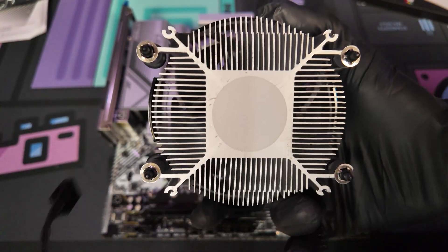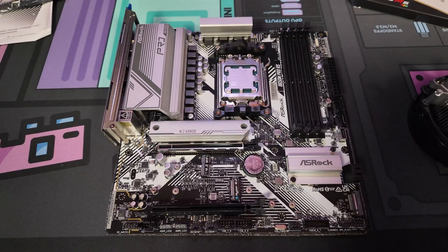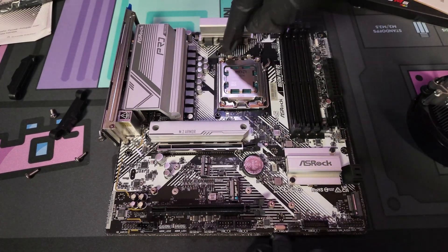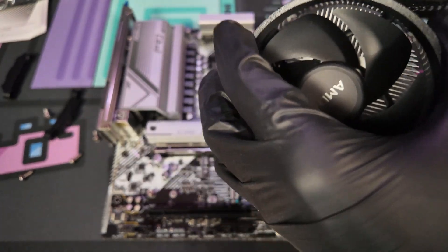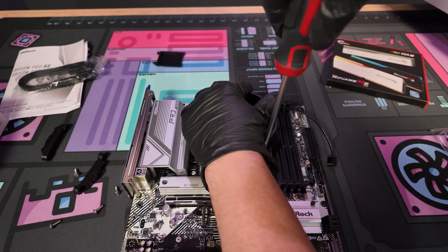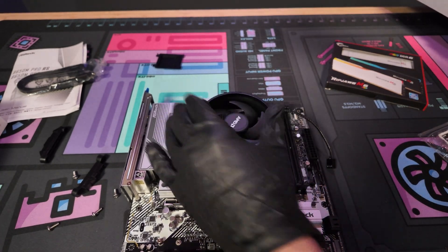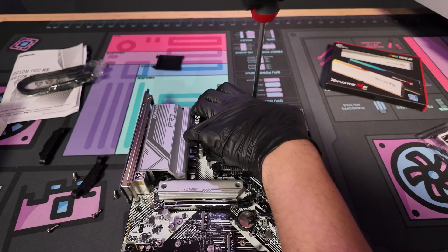For the stock cooler, make sure it has the thermal paste pre-applied — most do, but if it was used it probably doesn't. Before installing the cooler, remove the four screws so we can put the cooler on. Now we have four holes to rest the screws in. A little tip: when putting the cooler on, I like to hide the cable in the little spot so it's neater, and make sure the cable reaches the CPU fan header on the motherboard. With one hand on the cooler and the other screwing, tighten one screw just a little bit and then go to the screw across from it so we're applying even pressure.